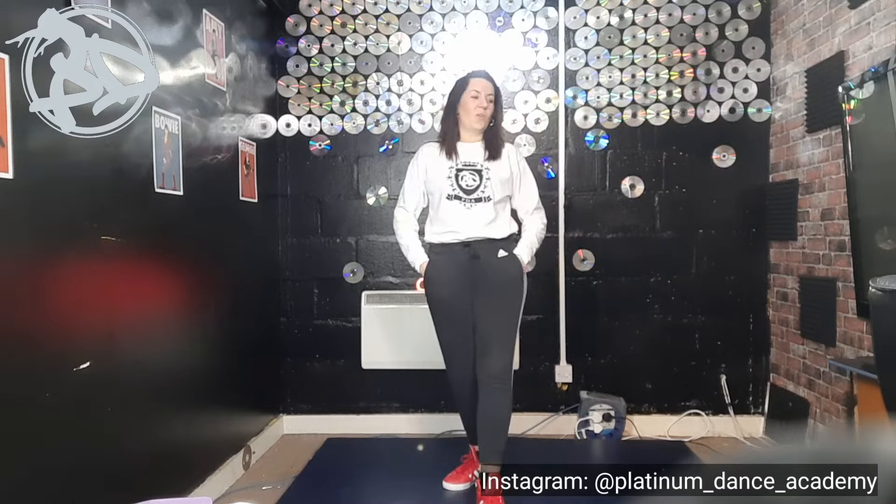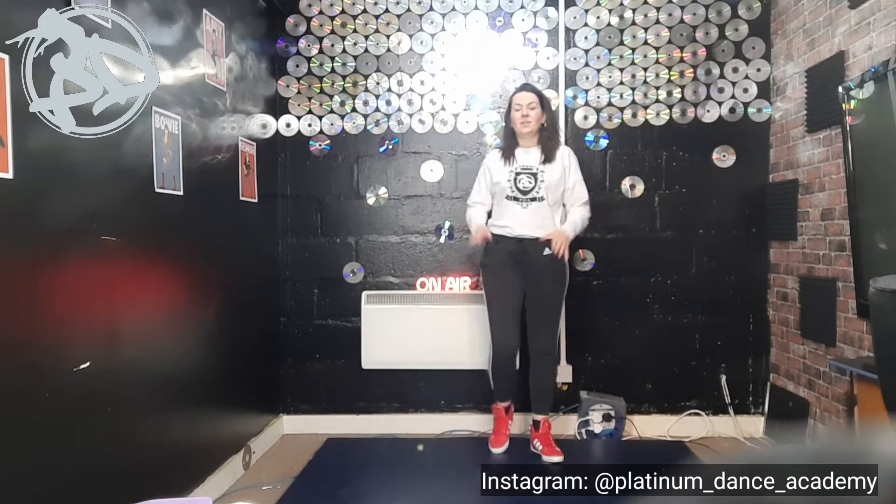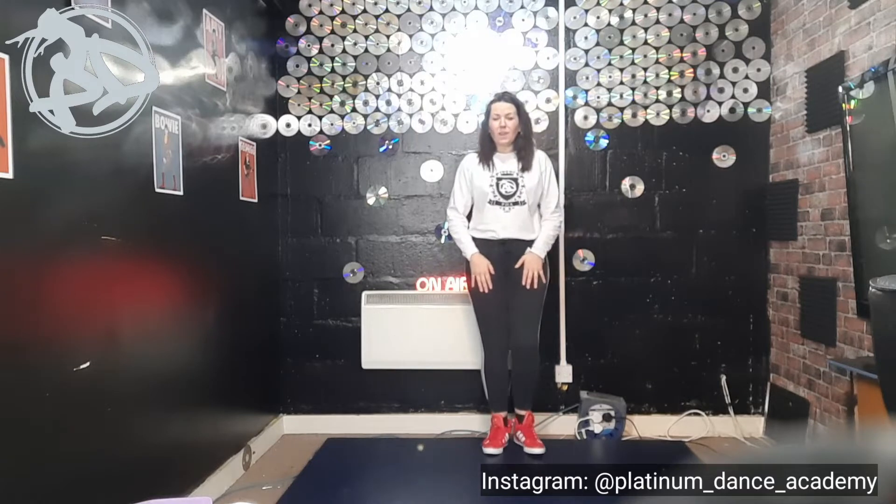Hello and welcome back to Platinum Dance Academy's online tutorials. Today we're going to be doing a junior level street dance. Our junior classes are ages 8 to 11, so this is the sort of thing I would teach them in class. It is a bit of a trickier one, but you can rewind and try it as many times as you want. It's going to be to 'Friends' by Anne-Marie, so let's give it a go!